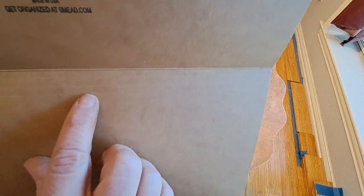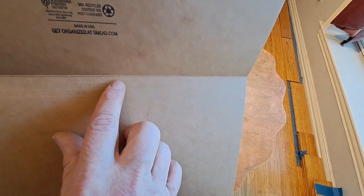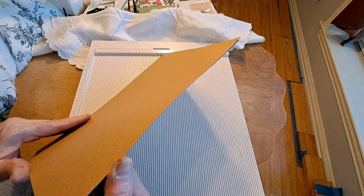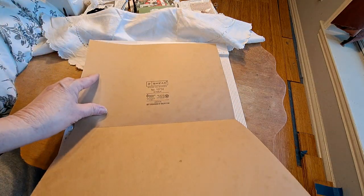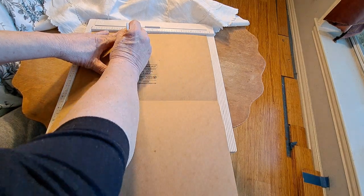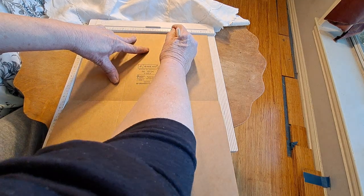Right here, see how it leaves that little divot? I wanted the extra room in my file folder. The file folders already have scored lines at a quarter inch, half inch, and three-quarter inch. I folded it at the quarter inch to make a quarter inch spine, which gives you some extra room. Then once I cut it down, I took my scoreboard — I didn't want to do any math — I scored it at the four inch and then at the eight inch.